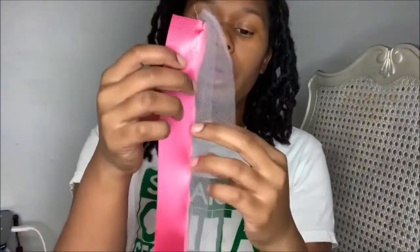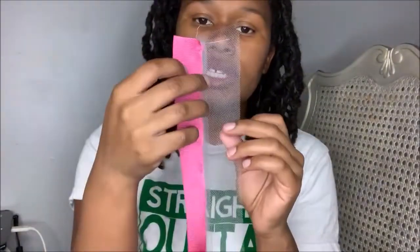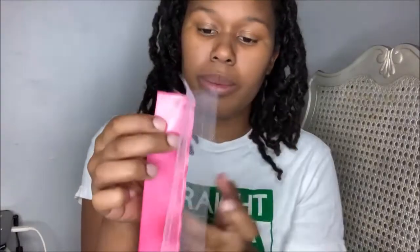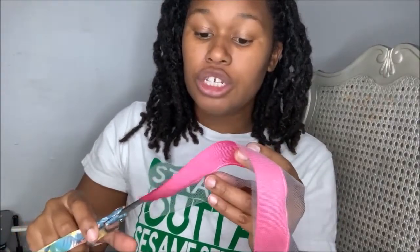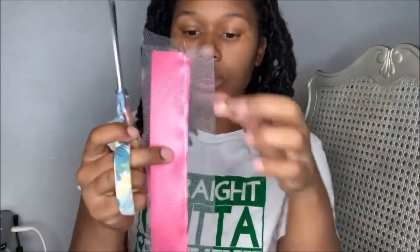When I'm done sewing my first color ribbon to my tulle, I'm going to go ahead and trim the excess tulle from the back of the ribbon. I'm just going to take that and trim it all the way down, making sure I do not cut the tulle at the top - just the tulle at the back.